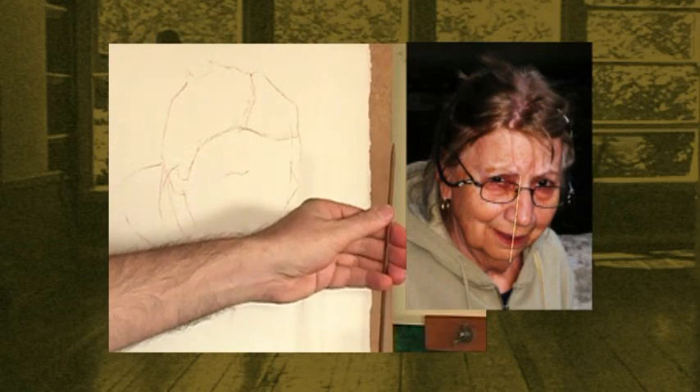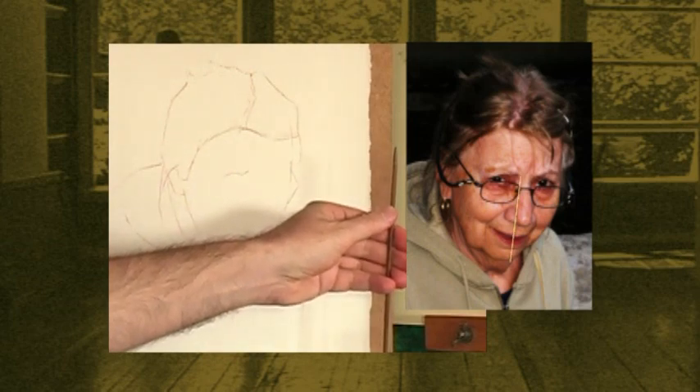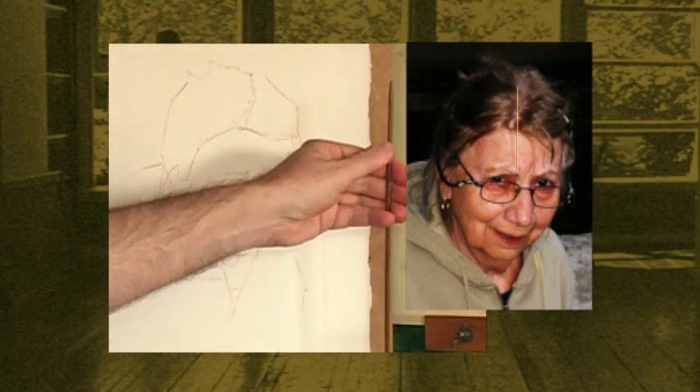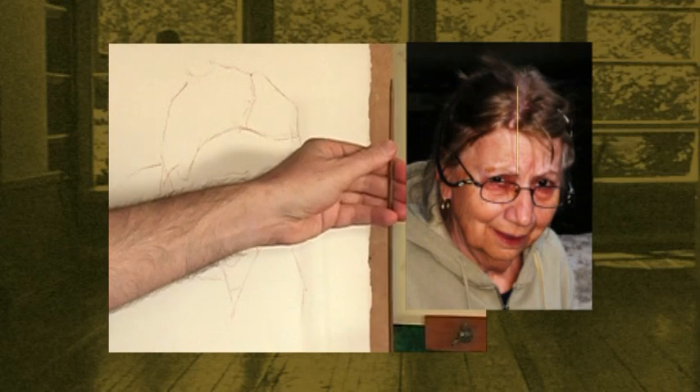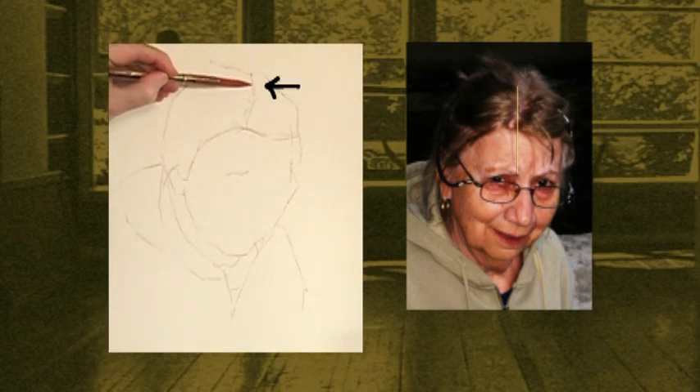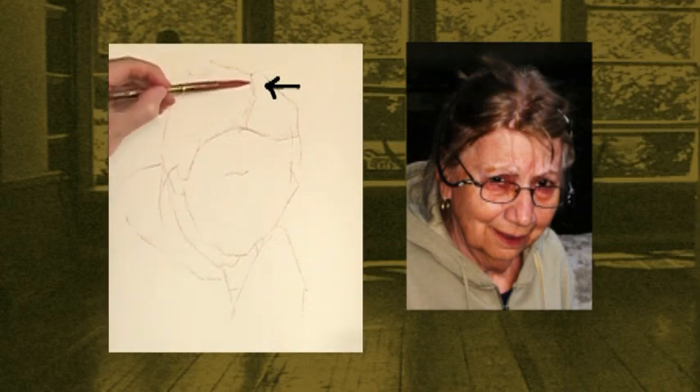From the mental tubercle to that superciliary arch, plumb straight up — it doesn't quite make the top of the head; it comes to here. Let's just put a little pin prick there and make it a little stronger so you can see it. That's my checkpoint.